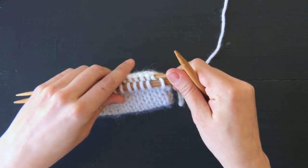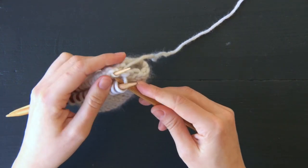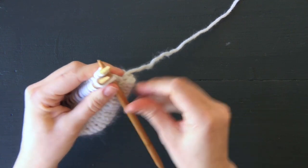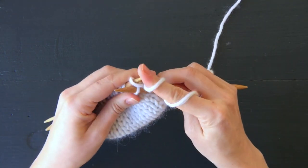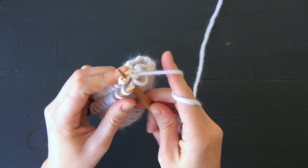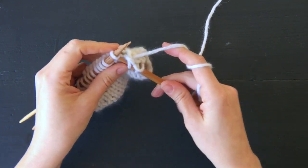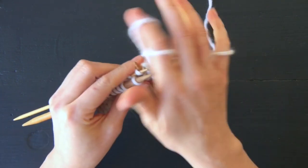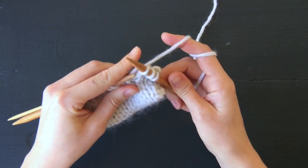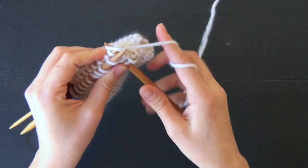I take a third needle, same size as my other working needle, and I'm just going to knit these stitches together — insert the needle into the front leg of both stitches. You do this all the way across your row or your round, or however the pattern indicates.